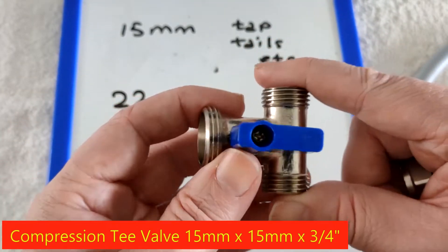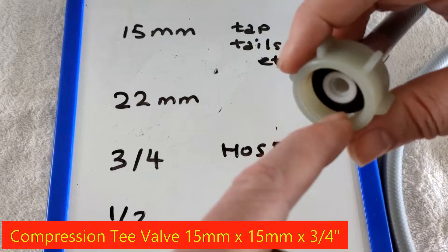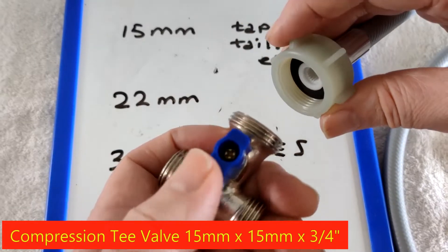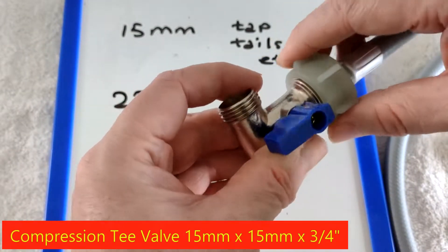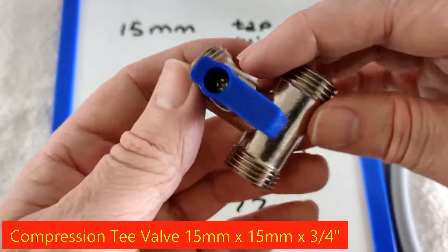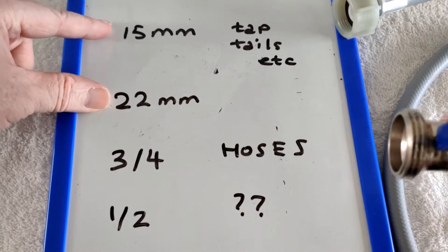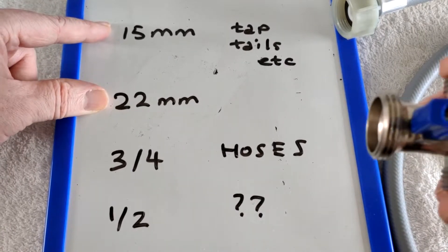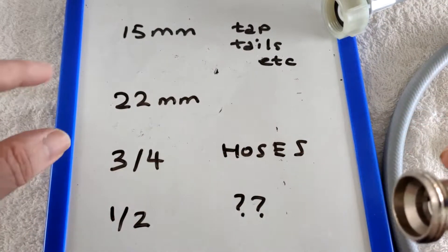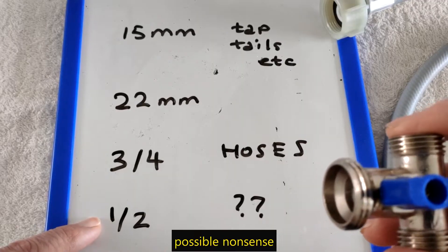And this is the connection of interest. Hose valves are usually three quarters of an inch still — so dishwasher and washing machine valves are still usually three quarters of an inch. That's three quarters of an inch, that's 15 millimetres, that's 15 millimetres. When you're in the kitchen, you're usually talking about 15 millimetre and 22 millimetre in a modern kitchen. Three quarter for a hose because they're still using the old fashioned measurement. Sometimes you might see half an inch in an older house or an unusual fitting.